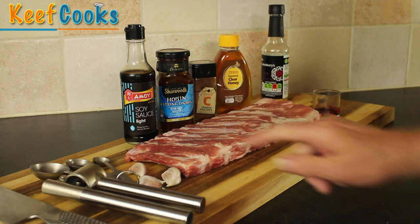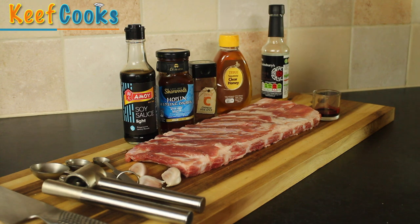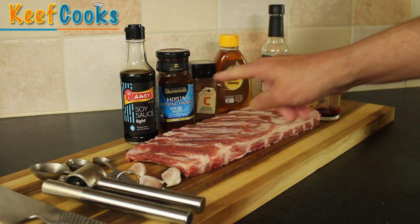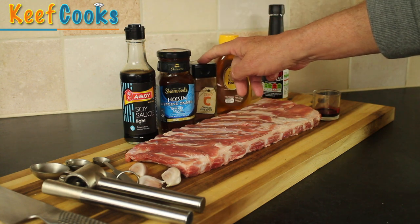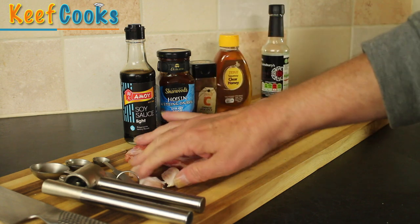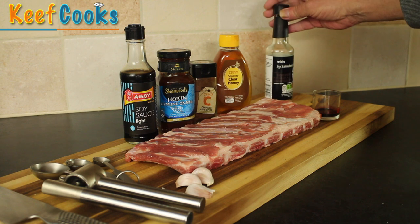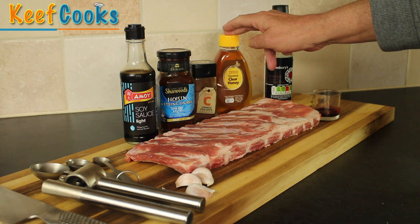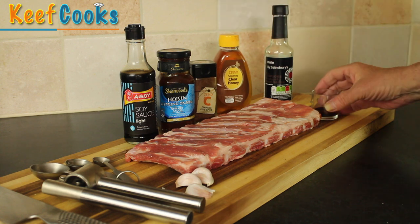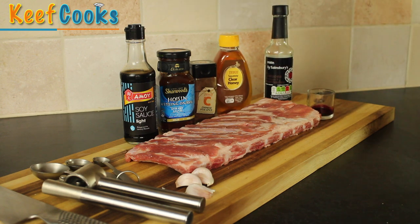You're going to need some pork and some marinade. The ingredients for the marinade are: two tablespoons of light soy sauce, a tablespoon of hoisin sauce, a teaspoon of Chinese five-spice powder, two or three cloves of garlic, a tablespoon of rice wine or sherry — this is actually mirin, which is a sweet rice wine — a tablespoon of honey, and also completely optional: red food colouring if you want your ribs to be bright red like they tend to be in Chinese restaurants.